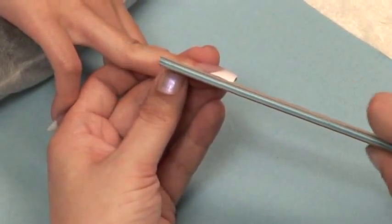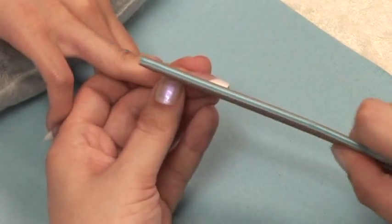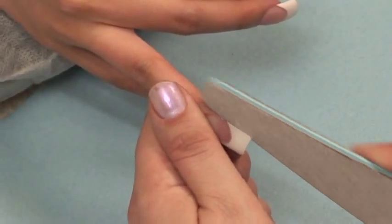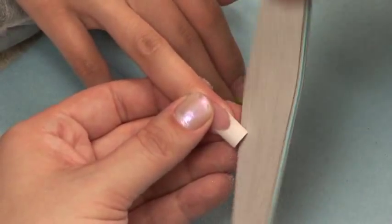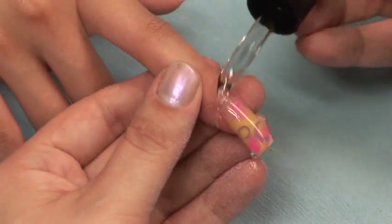Next, use your 180 grit file to file your left and right lower arches straight out. Now shape your free edge. Don't forget to soften the sharp corners. Now you are ready for your e-file. Even though Star Nail International does not manufacture electric nail files, we feel it is our duty to promote safe and effective techniques. Start out by applying e-file oil to the entire nail.